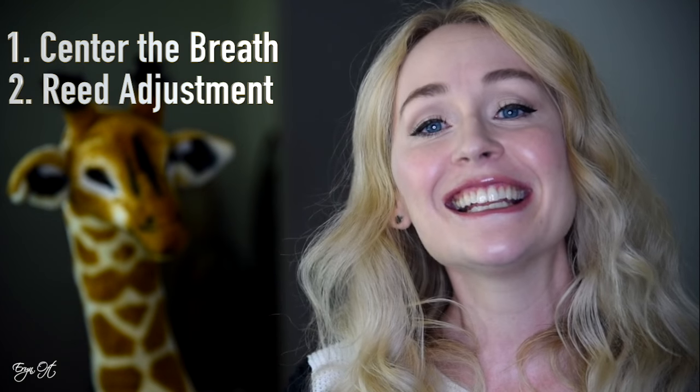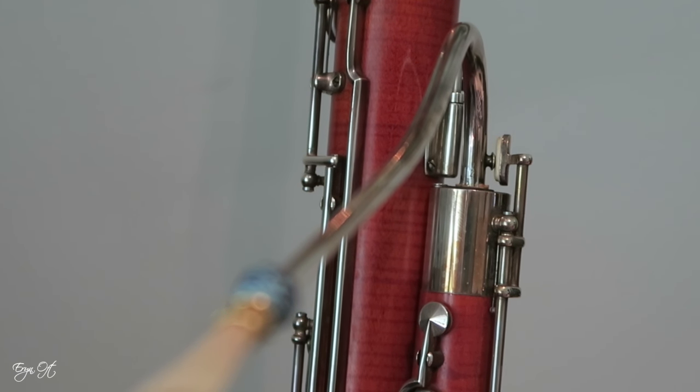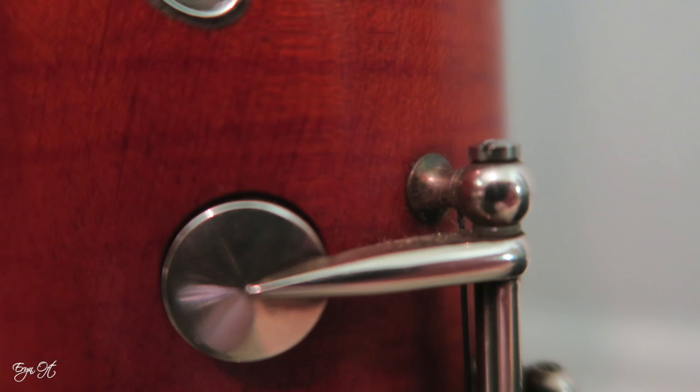I've realized that warming up helps me center the breath before I start, helps me gauge whether or not the reed is working the way that I intend it to, and also helps me make sure that my setup is appropriately working — do I have the wing joint into the bassoon properly so that the whisper key on the bocal is covered, do I have any pads that happen to be sticking, and it also gives me a chance to make sure that none of the screws on my bassoon are starting to come loose and creating extra play in the keys.